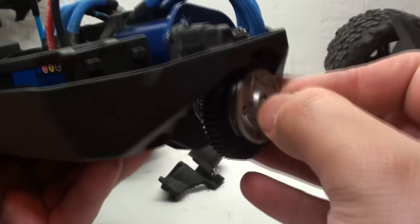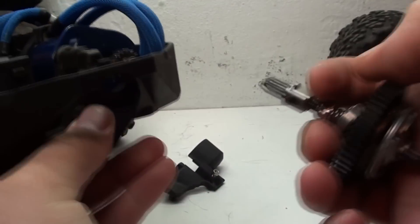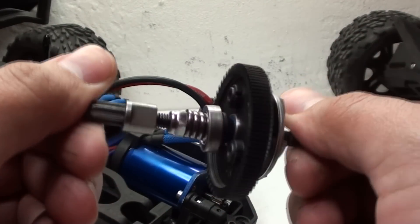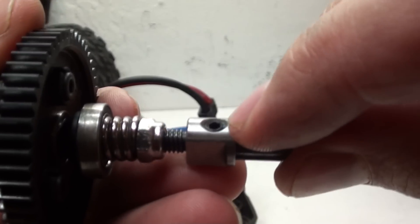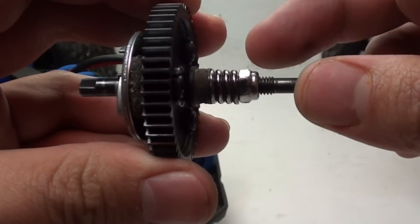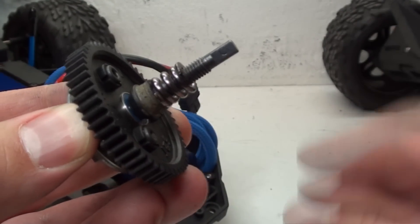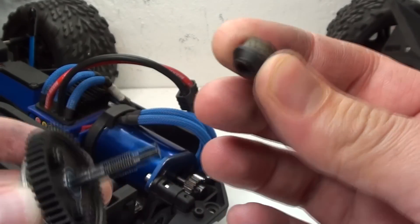And right there we have the slipper clutch. Just jiggle it around, pull that off from the center driveline, and there we have what I'm looking for. The first step is I'm going to have to remove this end piece by undoing this grub screw. Once that's out of the way, I need to go ahead and completely remove this nut. With the nut out of the way, I can go ahead and pull off the collapsible spring and finally get to the piece I'm going to be replacing.